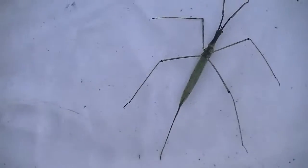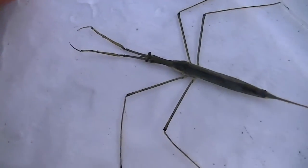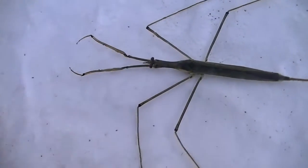Legs to swim. So we'll flip him back over here. This is the water stick, or the water scorpion.